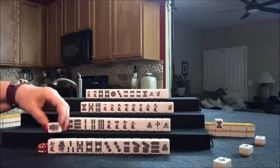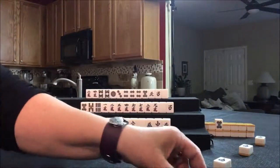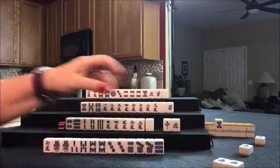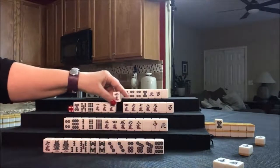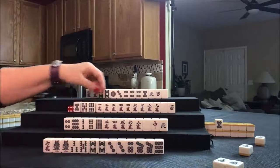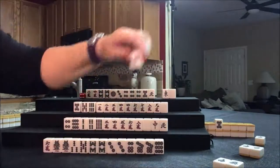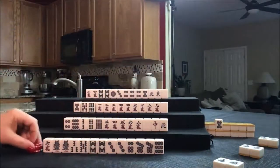We're going to draw for East — one bam. Let's discard the green dragon and draw for South — five crack. That's a good tile. Let's discard the green dragon. We can draw for West — four crack, that's a keeper. We need a five crack for a pure straight. Let's discard the West and draw for North — East. Let's discard West and draw for East.